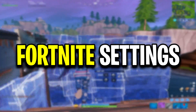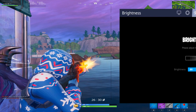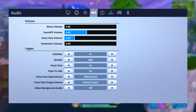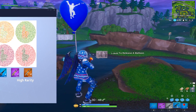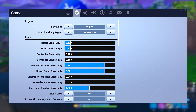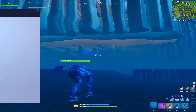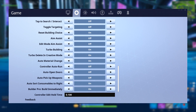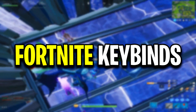Now let's start off with Eric's Fortnite settings. Eric plays with 400 DPI and 1000Hz polling rate. Here are the Windows mouse settings that Eric is currently using, and these are all of Eric's keybinds.